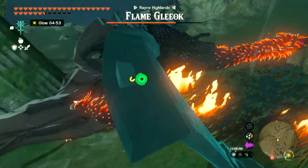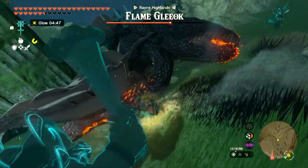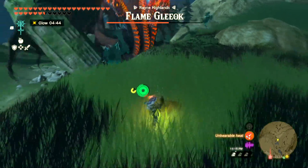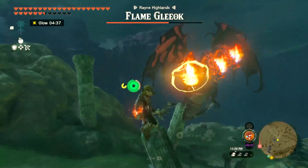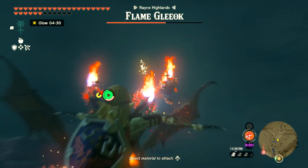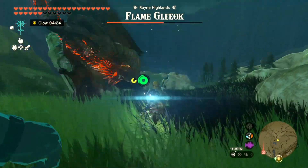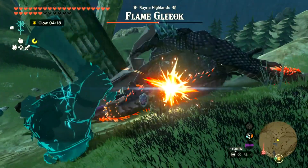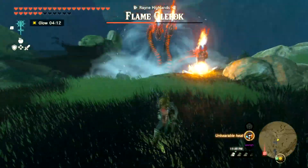My Master Sword again. Rinse and repeat, let's create distance. I don't want to do this too close. Get some air, hit him again. I think it might be better to go for the head — I'm going to try to go for the head next time.